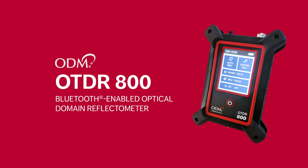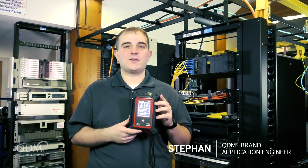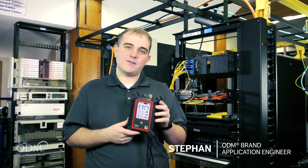This is the new ODM OTDR 800 from Ripley Tools. This OTDR is very easy to use and requires very little training on the part of the technician. It features a long list of new features.